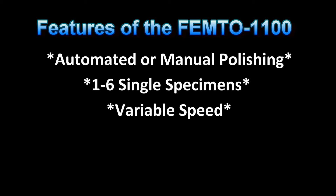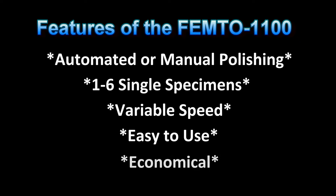Running the Nano and Femto at matching speeds is highly recommended for metallographic specimen preparation. The Femto 1100 is a very easy to use and very economical machine.